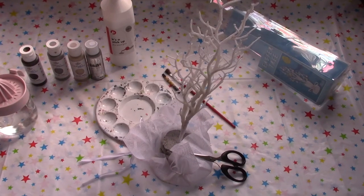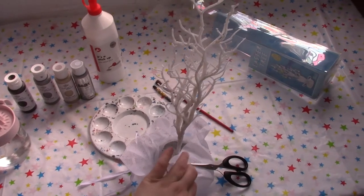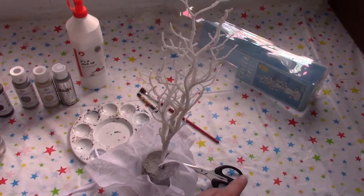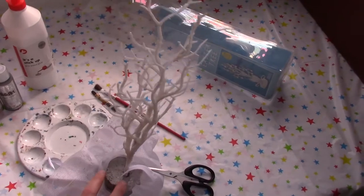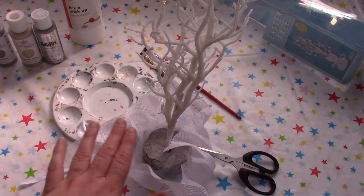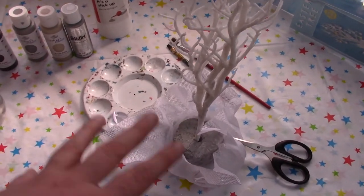It's now out of its packaging. I used scissors to snip the ribbon — I'll probably keep this material and put it in my fabric box. There seems to be some cement or concrete on the base of it, which is really good because I'll put some fake clay around that and build it up.